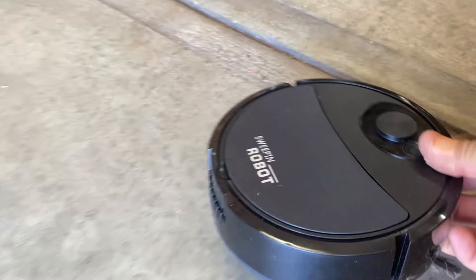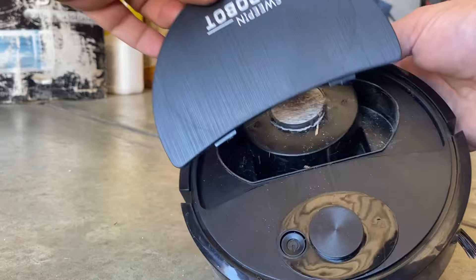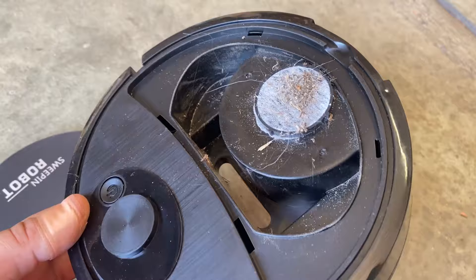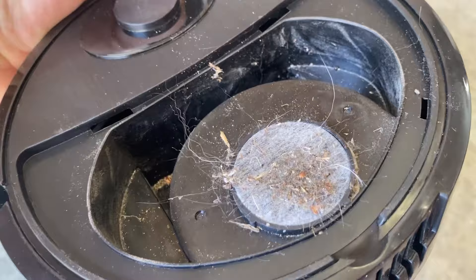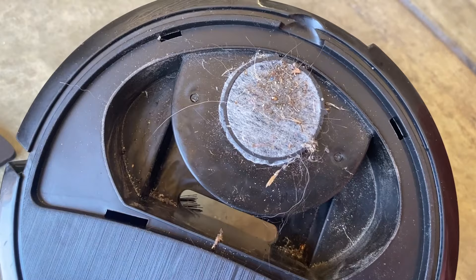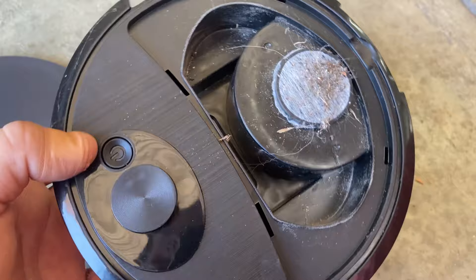I'll turn it off and let's see what it's picked up in that very short run. Look at that — it's actually picked up a fair bit of dog hair and dust already. I haven't used it that long — you saw how brief that first run was. It's actually doing a not-bad job. That's actually quite impressive for only being in use for the last minute and a half in the garage. It actually works better than I expected.